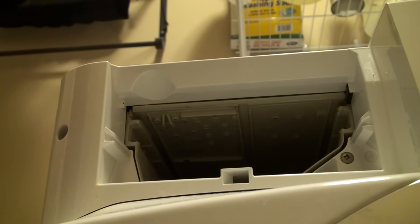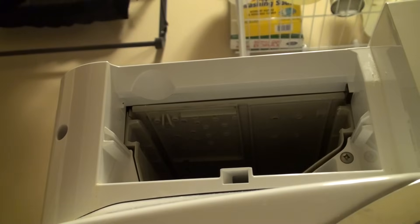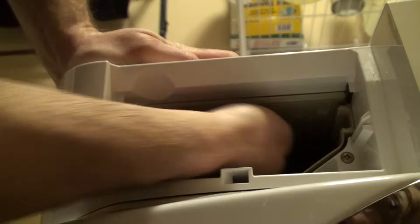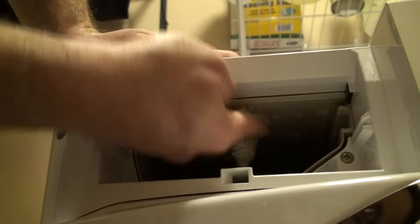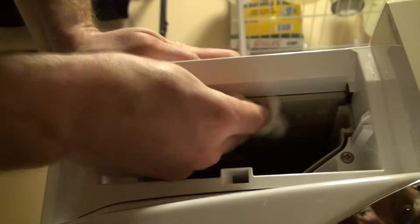So now I've got the soap tray itself cleaned out. The next thing I'm going to do is wipe out inside the top of this soap tray slot here. Ours isn't too bad right now because we do this regularly, but if it's never been done before, you probably have some buildup of gunk up here too, so get this all wiped out.